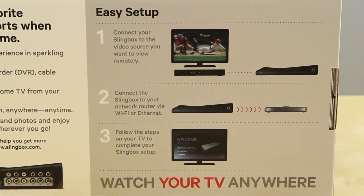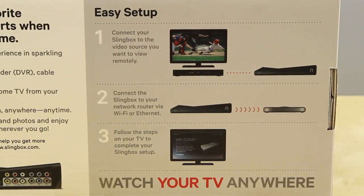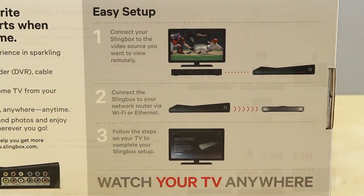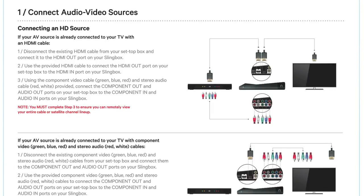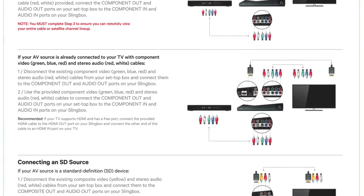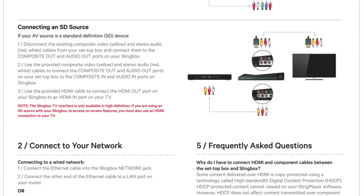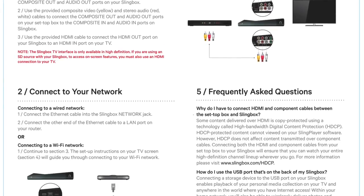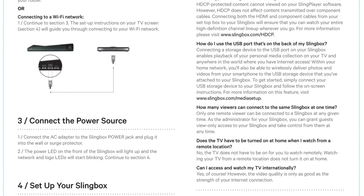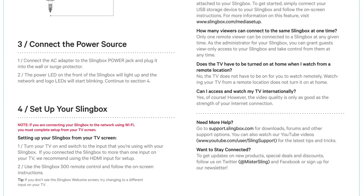The idea of this product is rather simple. You connect your Slingbox through to the source you want to stream and view remotely, connect it to your Ethernet or Wi-Fi, and you can watch your favorite shows from anywhere. One thing to note if you're connecting through the HD source: not only connect your HDMI in and out, but also have the component cables connected, as some content is DRM blocked and it will not work through HDMI — however the component cable will fix that issue. I plugged in both the HDMI and the component and it works like a charm.